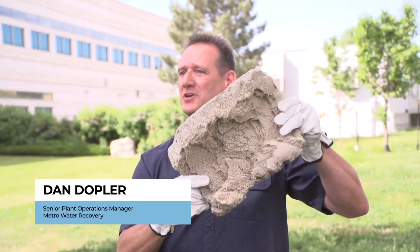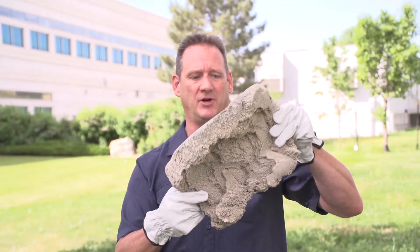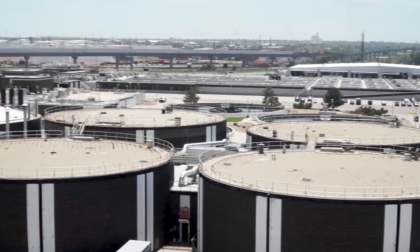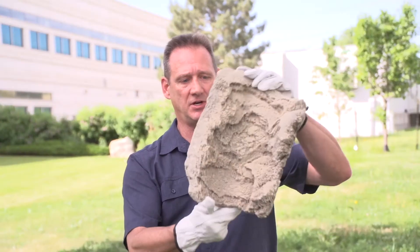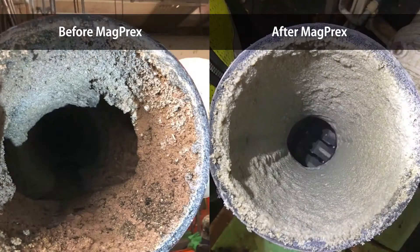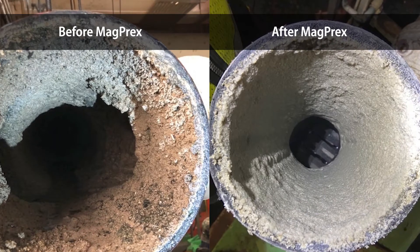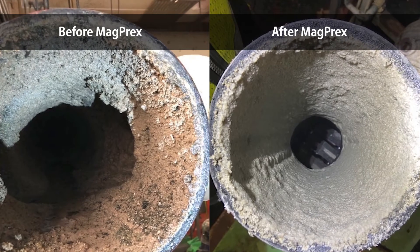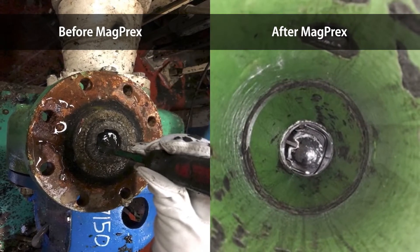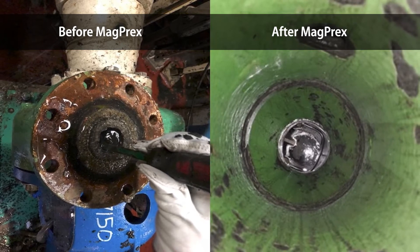This is an example of some of the maintenance nightmares that we've had with the phosphorus accumulation in the digesters and the pipes and the formation of struvite. This is a chunk that we pulled out of the digester at Mallard. This is pretty much cement and it's very difficult to move out of the pipes. With the open pipe after cleaning we could get about 1,300 gallons a minute through the pipe, and when we started getting these restrictions it would go as low as four or five hundred.